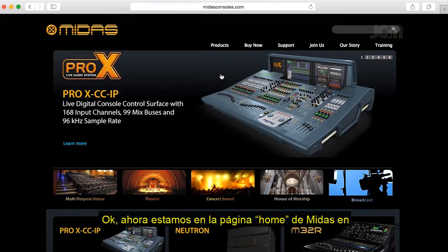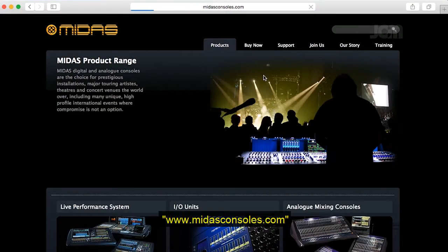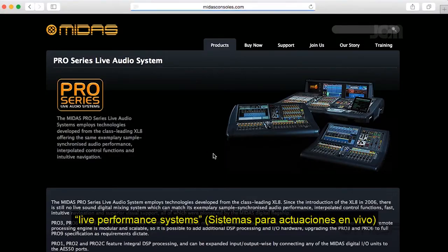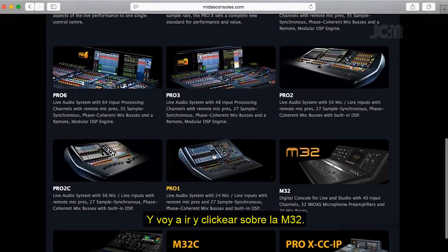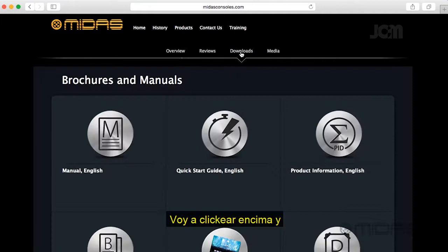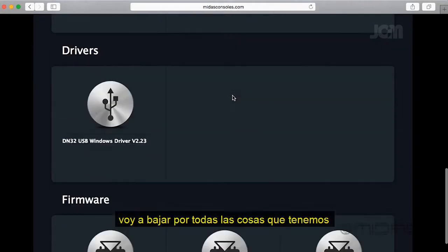We're at the MIDAS homepage here at midasconsoles.com. I'm gonna hit Products and scroll down to Live Performance Systems, then click on the M32. Over here we have Downloads — I'm gonna click on that and scroll down through all the content we have here.